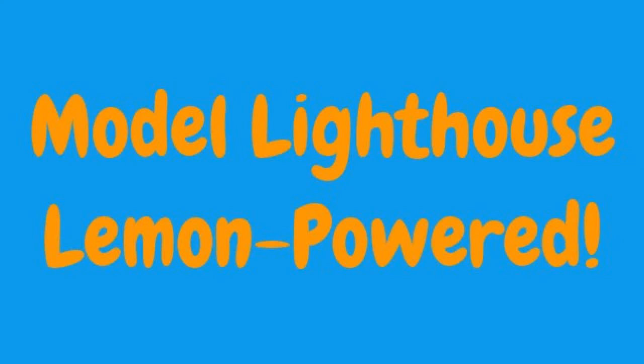Hi, today I'll be showing you how we made our model lighthouse. The entire thing is lemon powered.